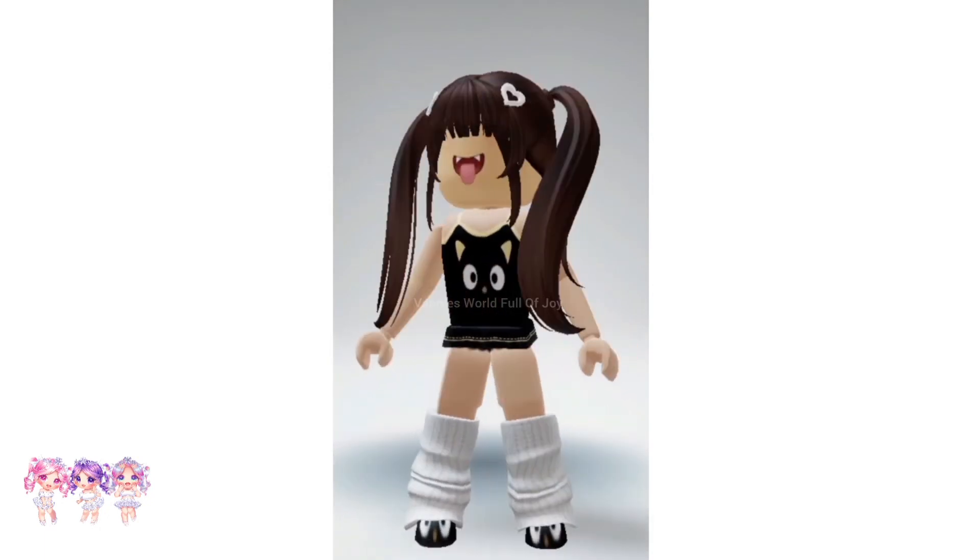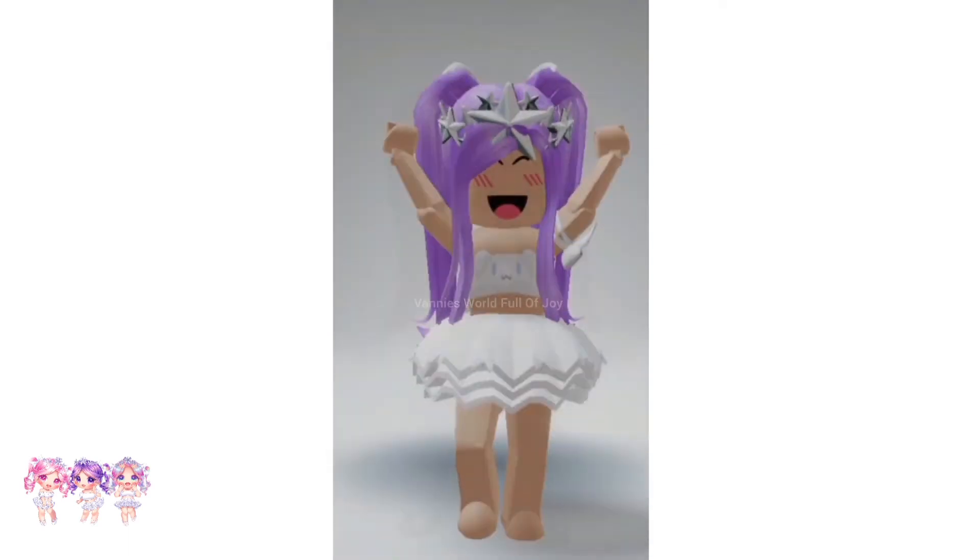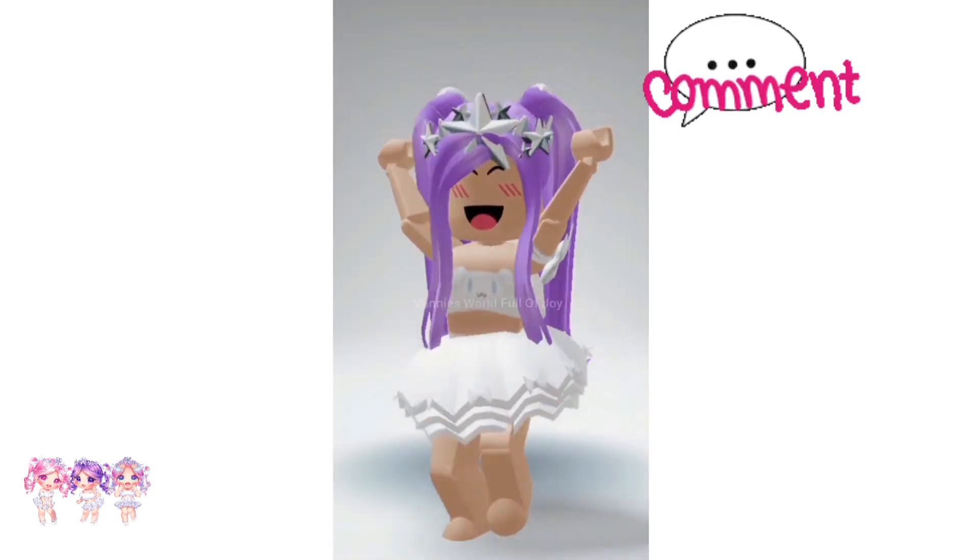Anyways, let's go back to the Roblox app — this looks exactly like the Vampire face. By the way, for those who don't know, the Playful Vampire face costs 40,000 Robux. Now let's make an outfit — here's how my outfit looks, it's so cute, I made a choco cat outfit. Comment below what you think about this cool hack.